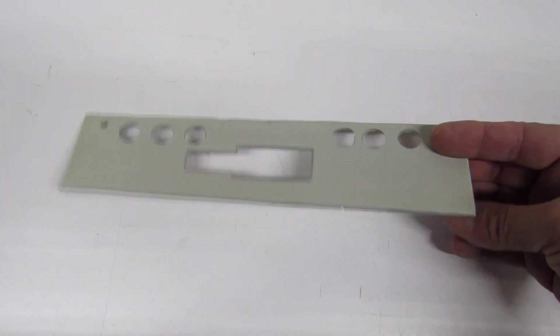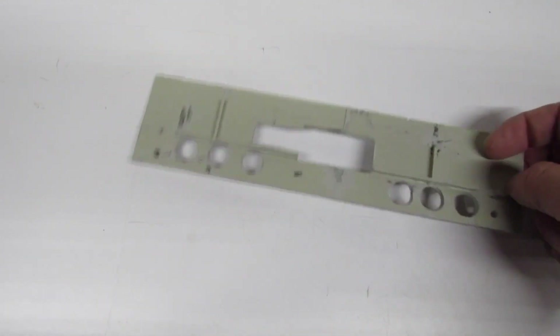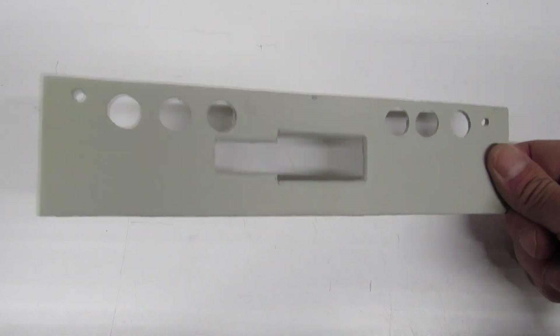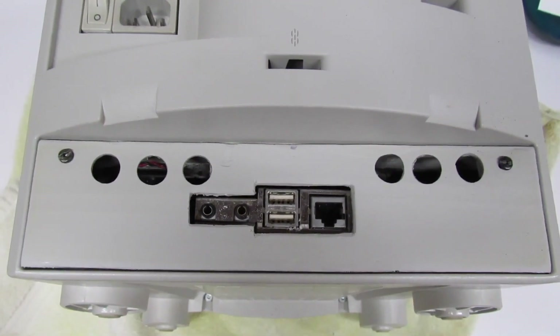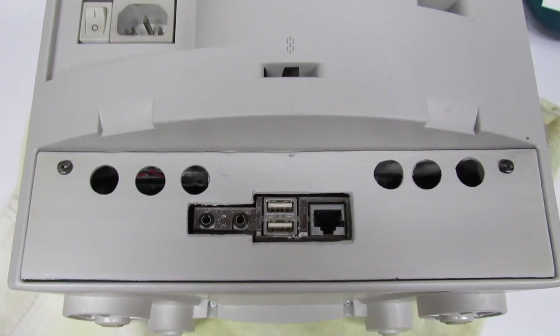Here's a back plate that I fashioned in plastic — I think that came out really well. Let's get this installed onto the rear case. I like it — I think it came out good.